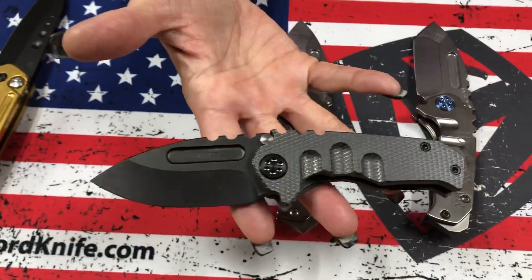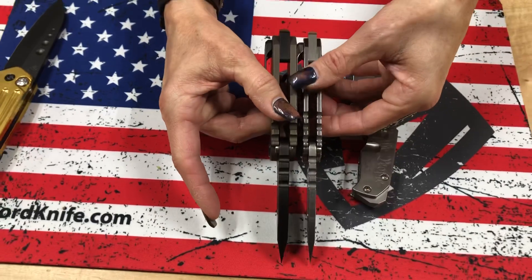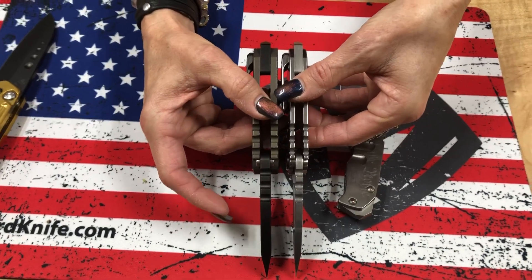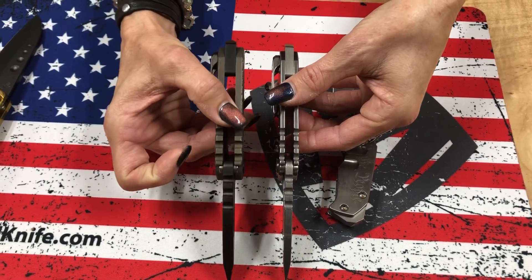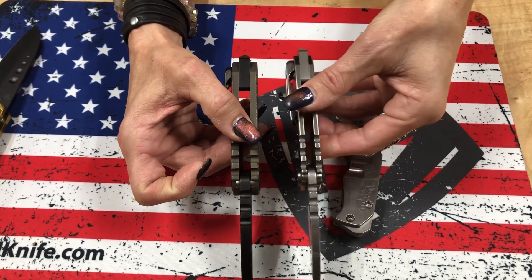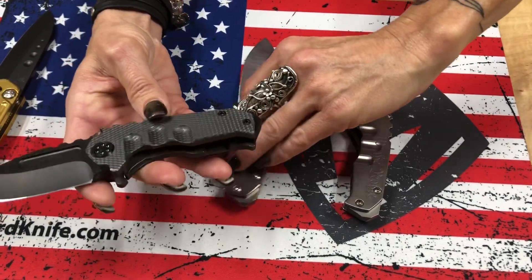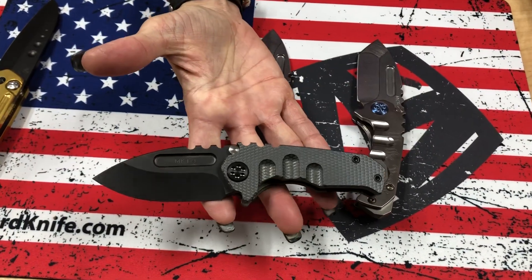This one's a Micro Tie. For those of you who are not familiar, the main difference is obviously the thickness of the blade. This is the same thickness as a Praetorian Tie blade — 0.260 inch thick. This is 0.190 inch. And the handles are thick as well. So this is the full-on Micro Tie version.